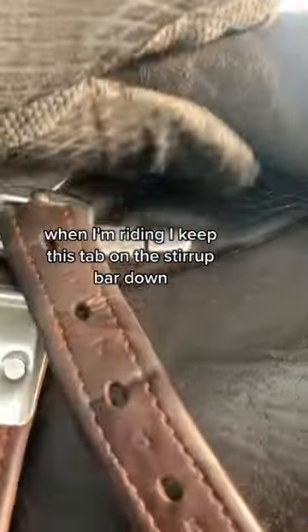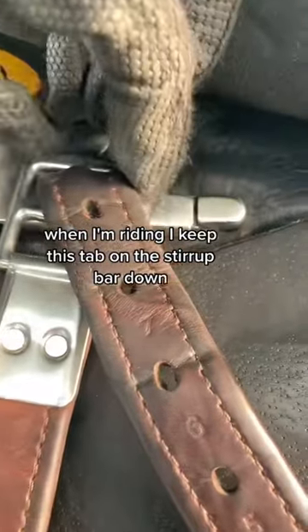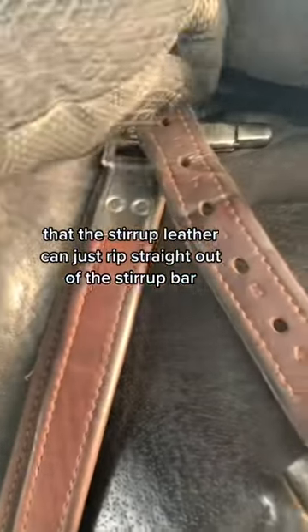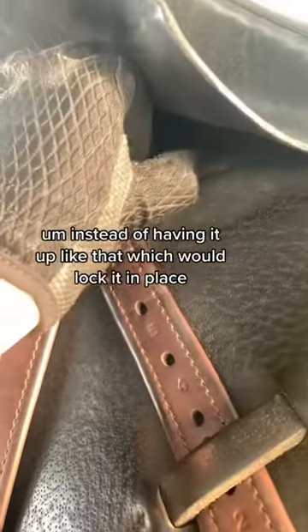When I'm riding, I keep this tab on the stirrup bar down so that if that fails and I do get caught up in the stirrup, the stirrup leather can just rip straight out of the stirrup bar.